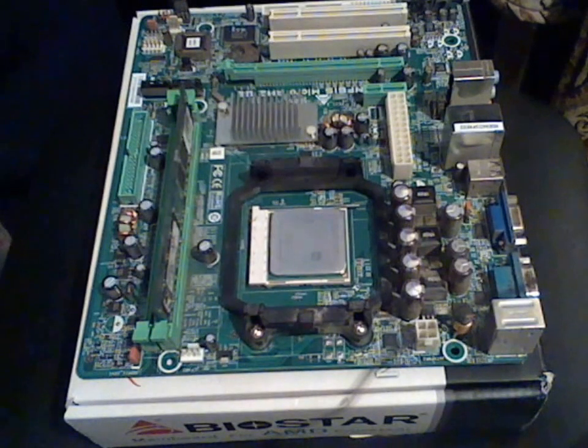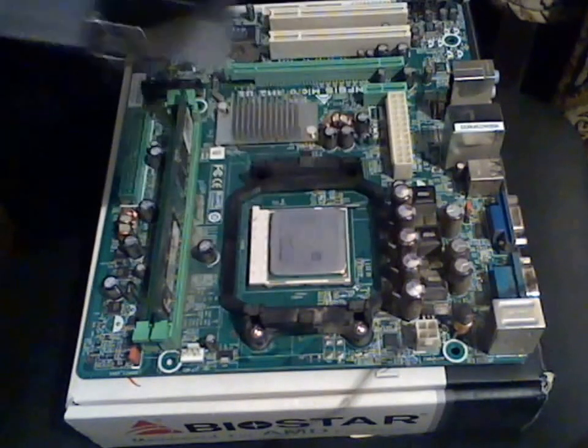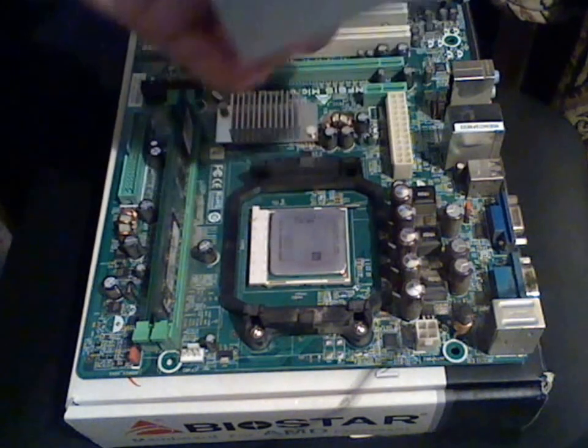Hi, this is Technic channel. I am Nick and today I will show you how to install the stock TNDCQ cooler. We are not going to use any thermal paste as this is just for demonstration.